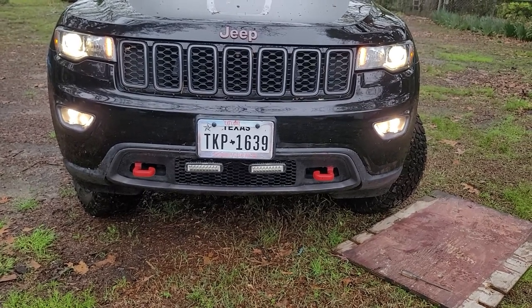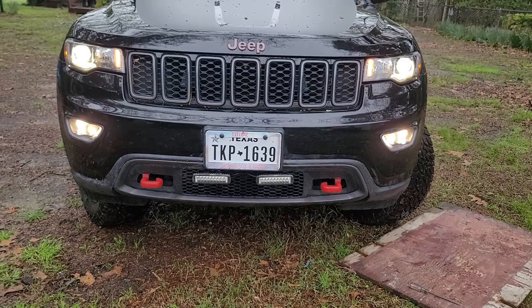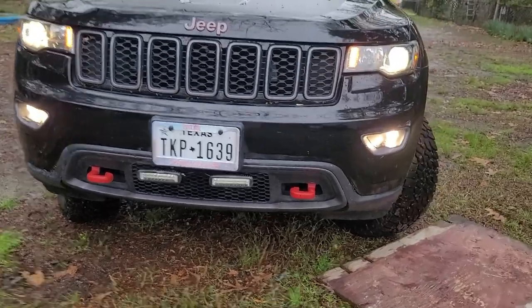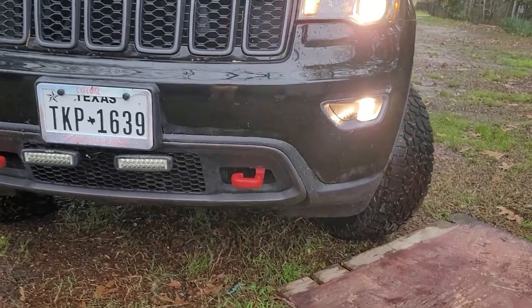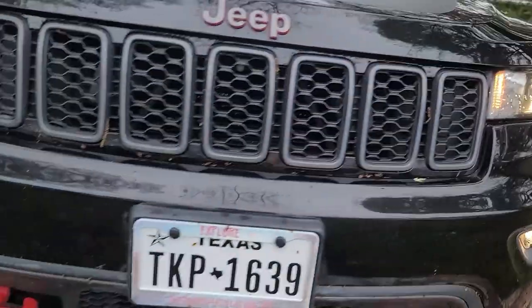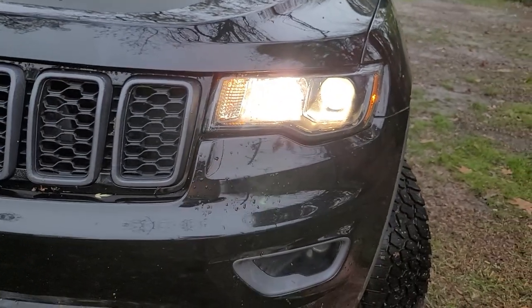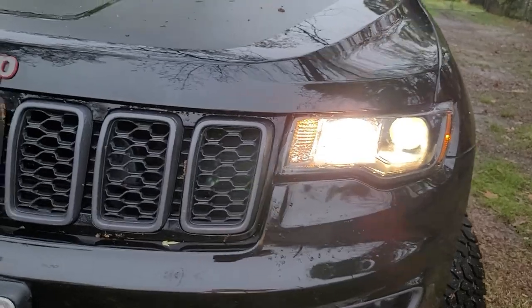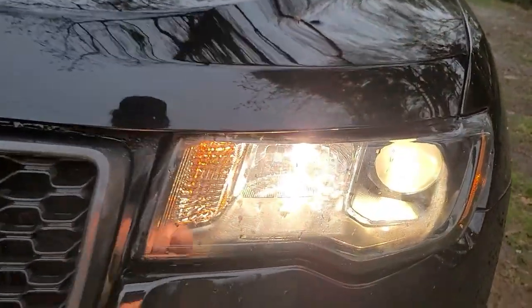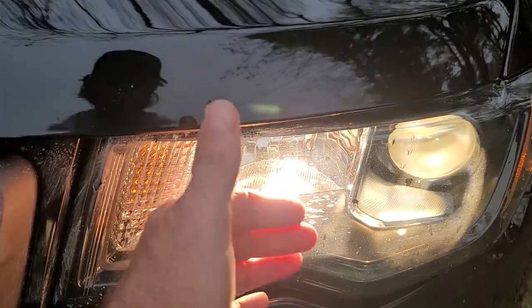I've got the fog lights changed out. They're much easier to change out than the low beams. If they're much brighter and I can tell the difference at night, I'll change the top ones too. These are with the high beams on — fog lights go off when the high beams are on.